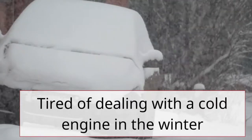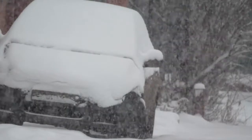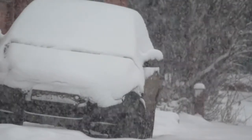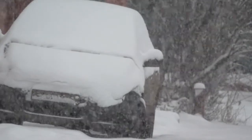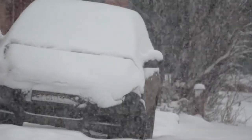Are you gear heads tired of dealing with a cold engine in the winter? Do you want to make sure your car starts smoothly even in the coldest temperatures? If so, you may be wondering about the effectiveness of magnetic block heaters. In this video, we'll explore how they work, whether they really do the job, and how to install and use them properly.